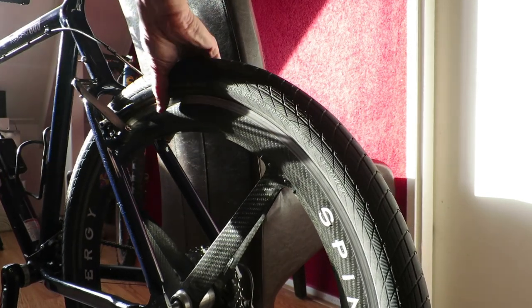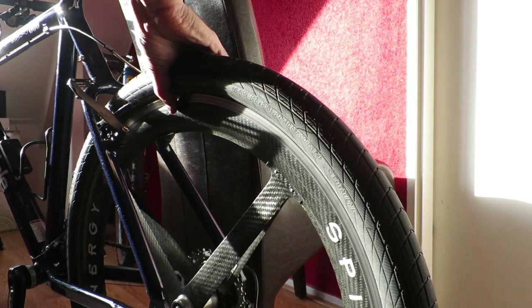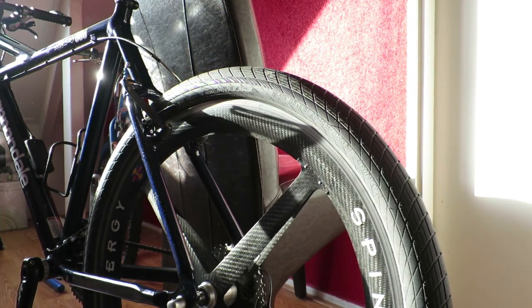But in my case I fixed it this way, was happy with the result, and could ride again without damaging the rear hub.